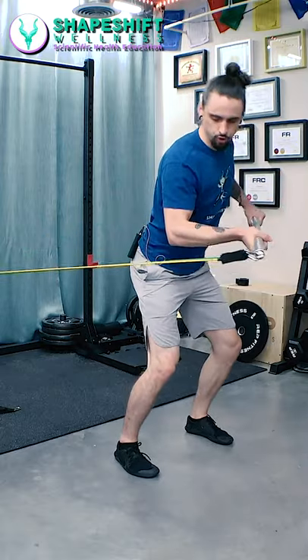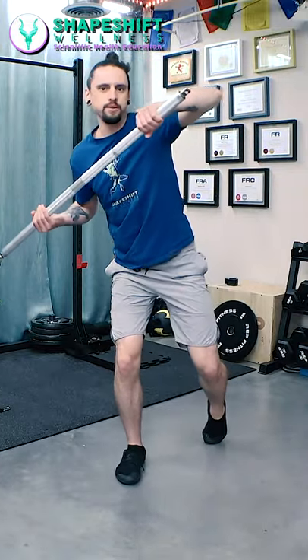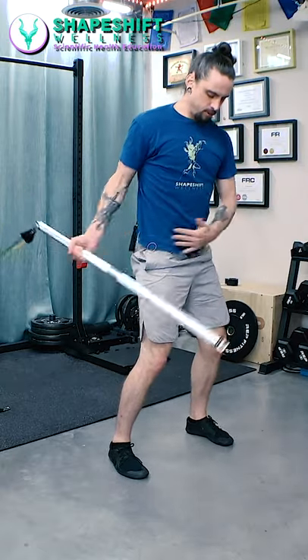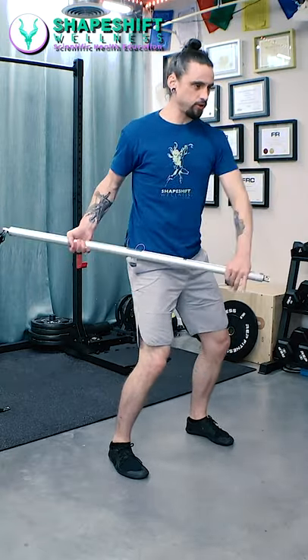The bar wants to rotate you back this way. You need to pull your opposite elbow into the back pocket. You need to rotate through the spine, but we're going to keep the hips pointing straight forward the whole time.